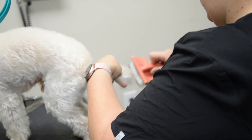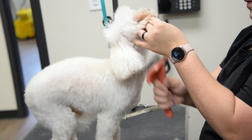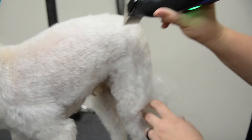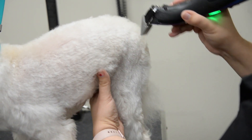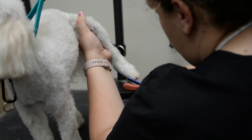Next we move on to brushing out all kiddos before they get any sort of grooming. I do this with a slicker brush — it helps to puff up the hair a bit. Then we go through with our clippers and I use the slicker brush to back brush the hair to help make all the hair stand up nicely and to make it even.